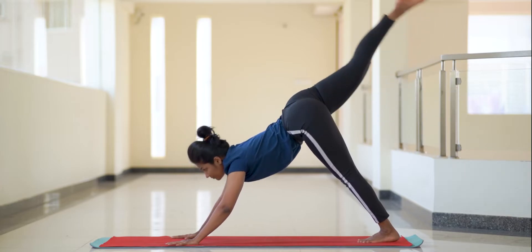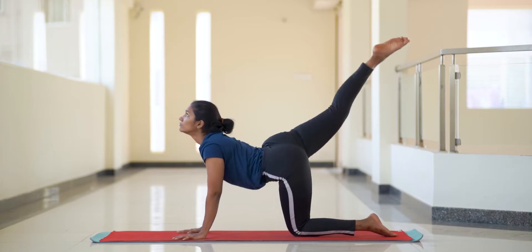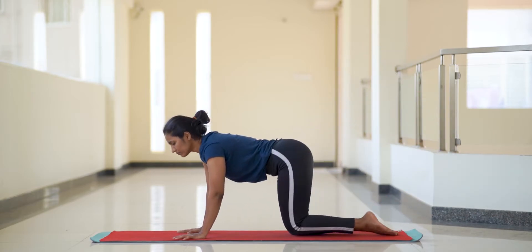Each of the practices you see can be performed up to 10 times as per your capacity. Keep in mind that how well you breathe here translates to how well you breathe in chakrasana.